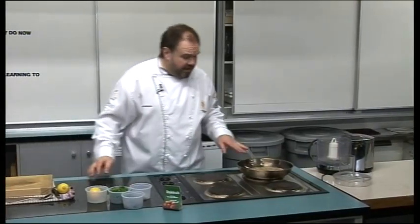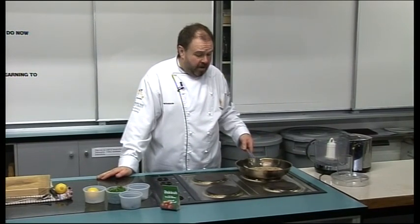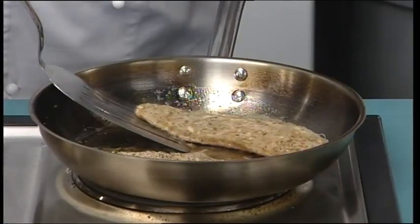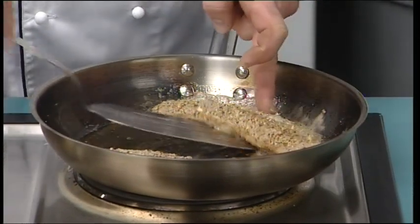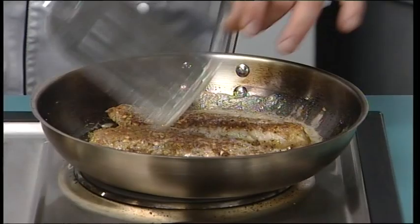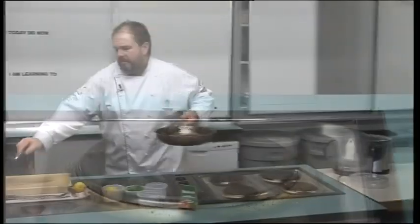Now we're going to be serving this with some mash. I've already pre-made some mashed potato and I've got that in a bowl ready in the microwave just to heat up — of course at home you'd make it from scratch. We're just going to turn the fish over — nicely coloured — and now it goes into the oven.